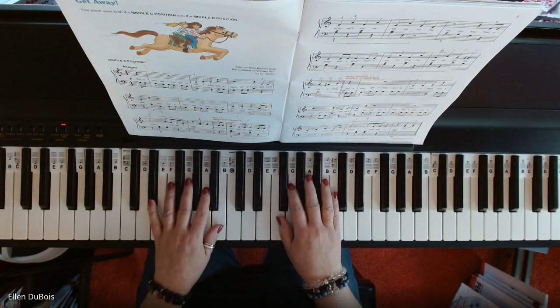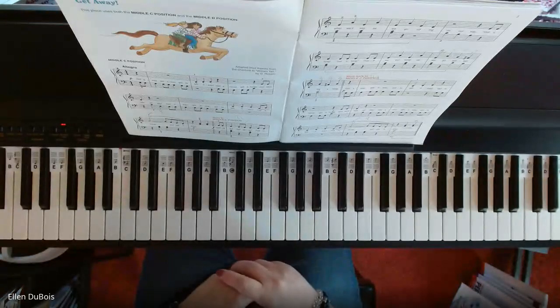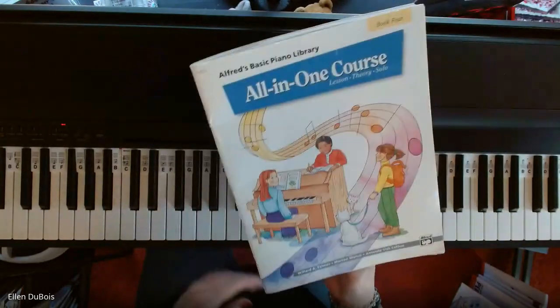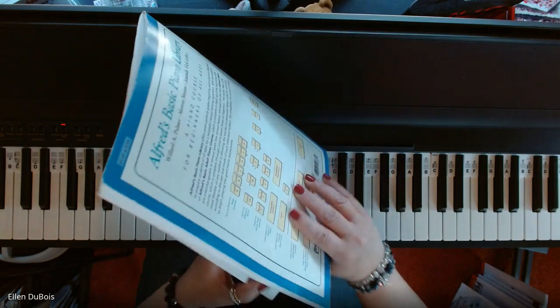Hey everyone, it's Ellen from Rhapsody Music Lesson, and someone asked me to play Get Away. Get Away is found on page 2 in the Alfred's All-in-One Coursebook 4 with the blue on the cover. I'll leave you a link as to where you can find that.